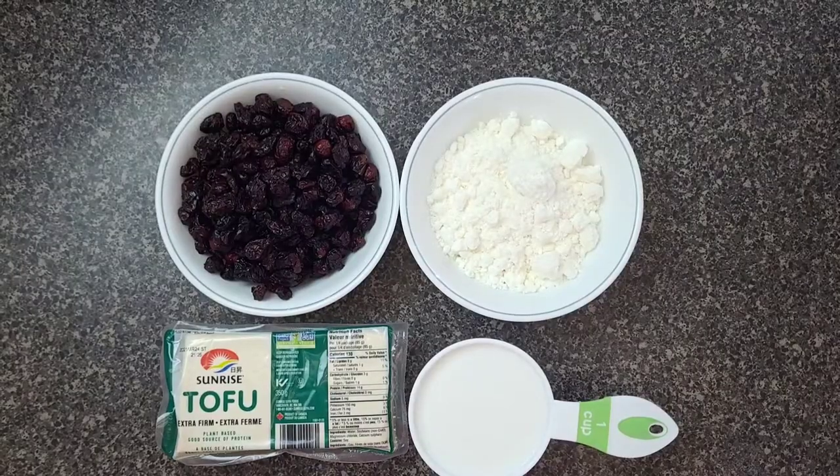Tofu is a great substitute for cream cheese because of its texture — it's so silky. So stay with me, let's do this together.